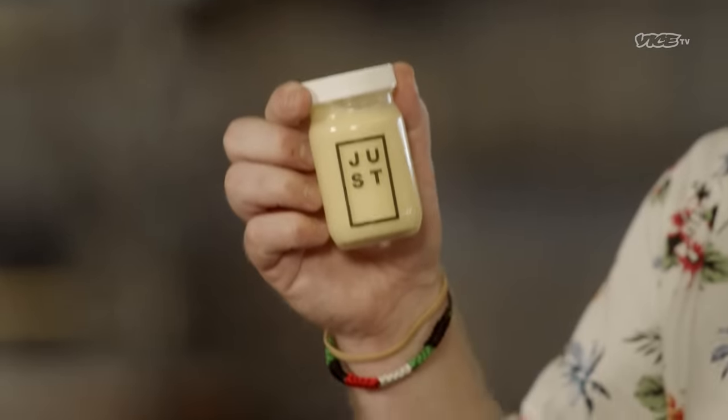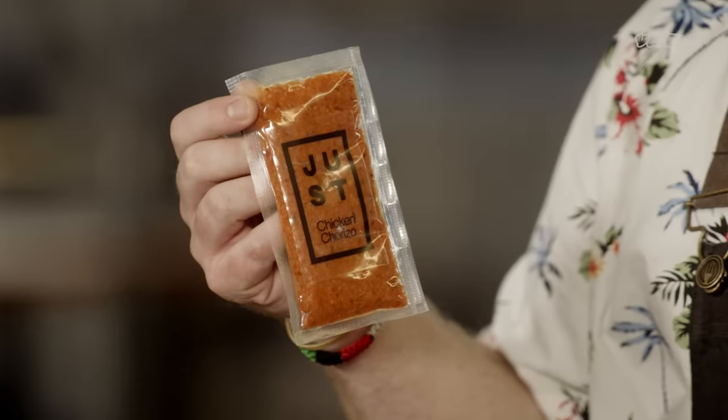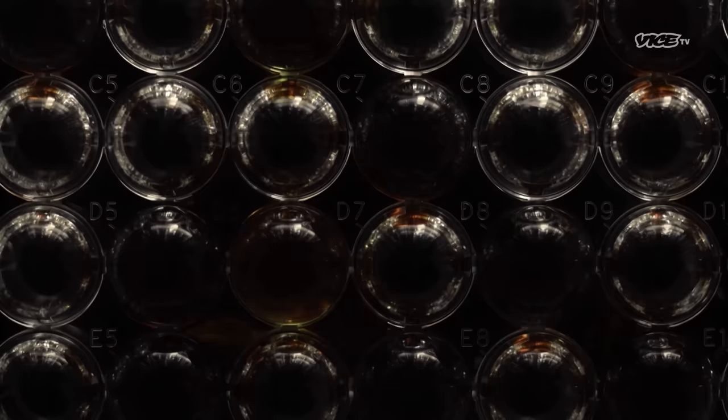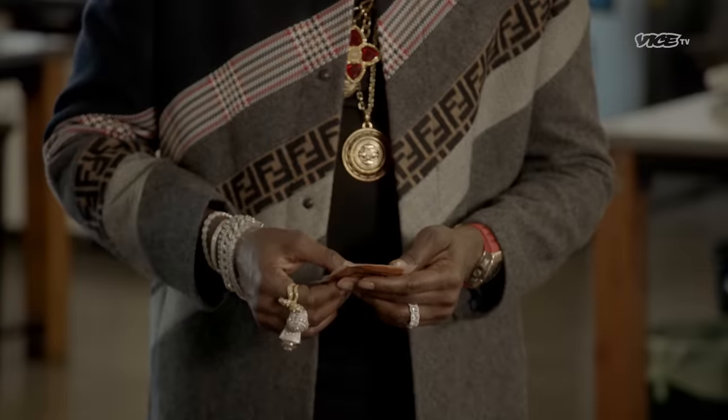We have just egg right here, but this egg didn't come from a chicken — it came from a mung bean. And then we have some chorizo made from chicken, except we don't have to kill a chicken to make this chorizo. We actually take cells from an actual chicken and make them think they're inside the chicken growing. Without causing death, we can create actual meat.